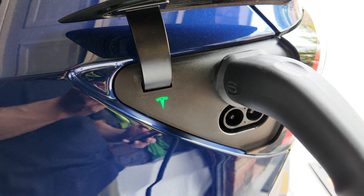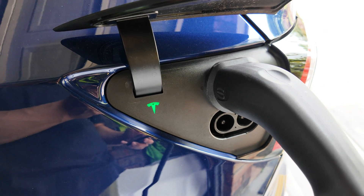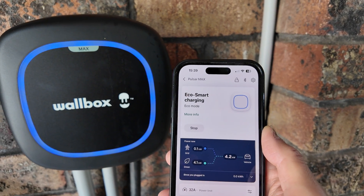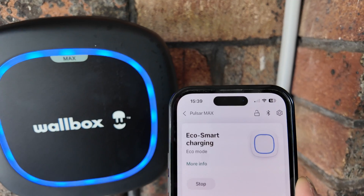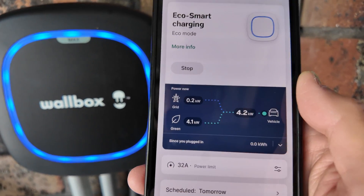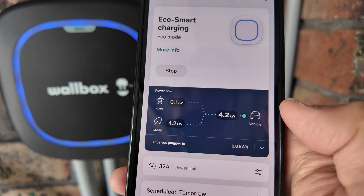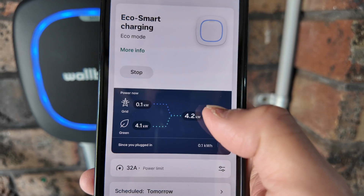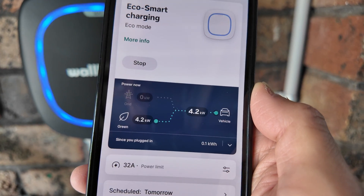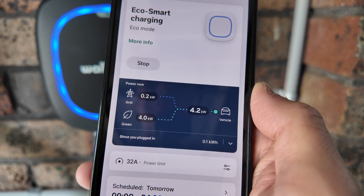Now that the sun has come out, I'll demonstrate the major benefit of the Pulsar Max — eco smart charging, which uses excess solar. The Pulsar Max is now in its full glory using eco smart charging, receiving 4.1 kilowatts from solar and supplying the car at 4.2 kilowatts, with occasionally 0.1 to 0.2 kilowatts from the grid just to balance the net metering across the phases.